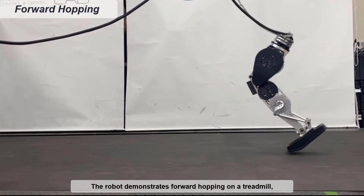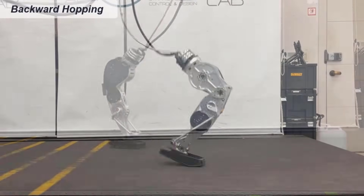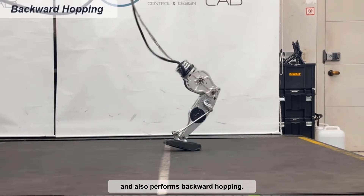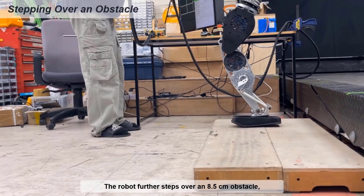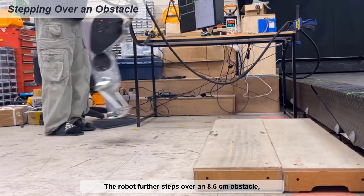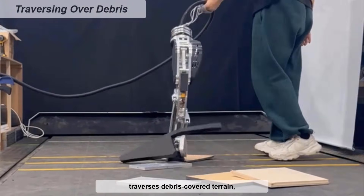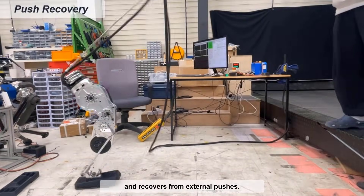The robot demonstrates forward hopping on a treadmill and also performs backward hopping. The robot further steps over an 8.5 cm obstacle, traverses debris-covered terrain, and recovers from external pushes.